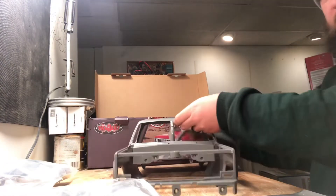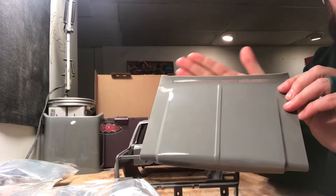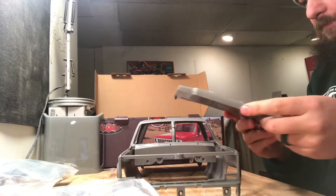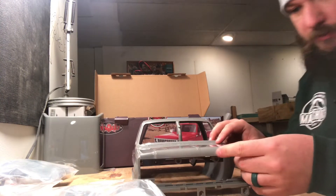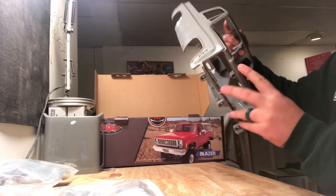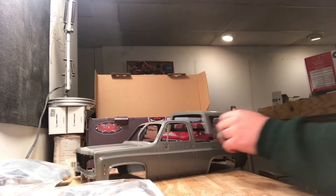Check that out — the hood actually pulls all the way through like it would in real life. That's pretty awesome. The hood sits on there and because of the kit design it does open and close, fits in there nice and snug. That's going to be really cool — I'm really excited to build this.